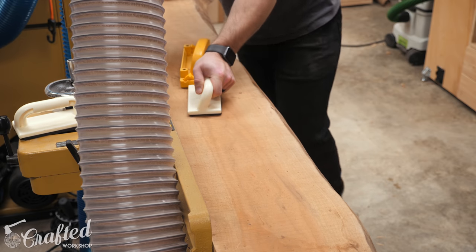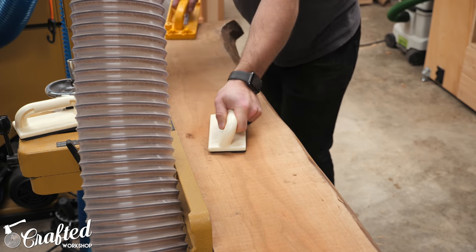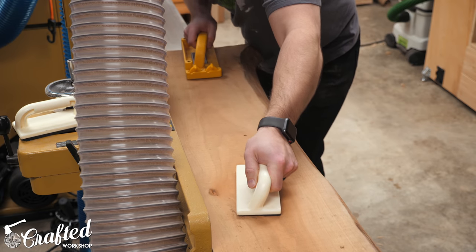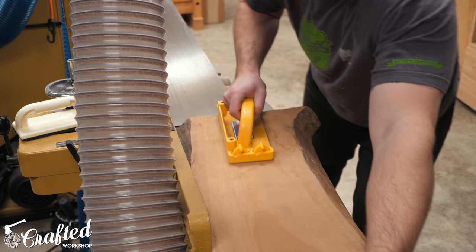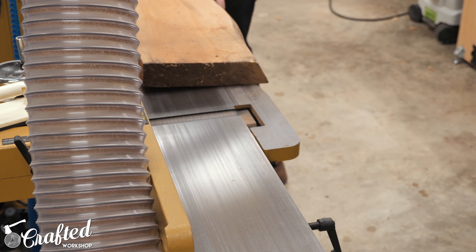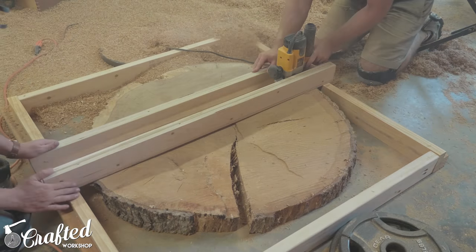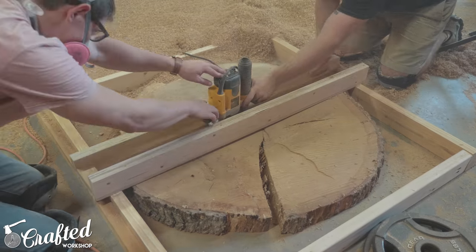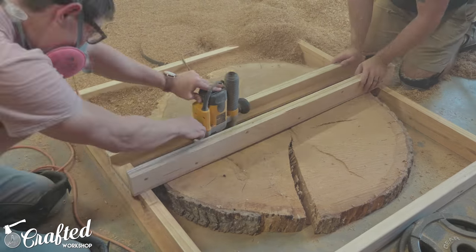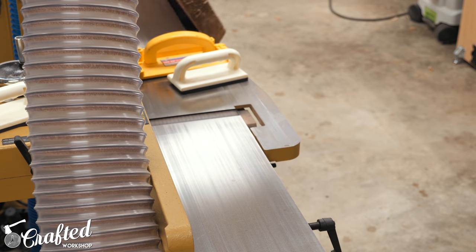The first step on this project was to flatten the cherry slabs, which was no simple task. These two slabs were incredibly twisted and I had to remove a ton of material to get them flat. Now there are a bunch of ways to flatten slabs — you can actually buy them already flattened depending on where you're purchasing your slab. A router sled is another great inexpensive way to flatten a slab if you don't have access to a jointer or a planer, but because these slabs were already in two pieces and they'd fit through my planer, I used my jointer and planer to flatten them.